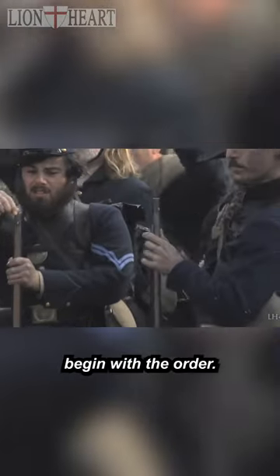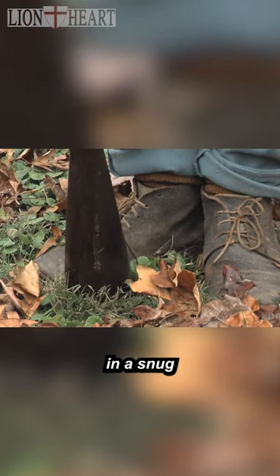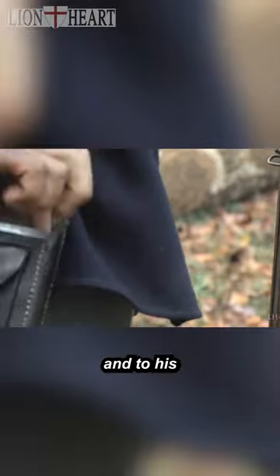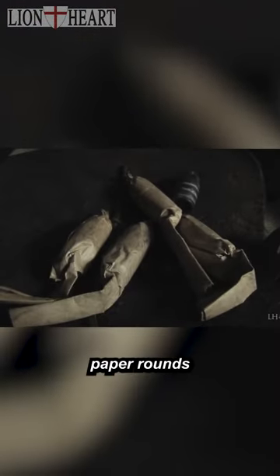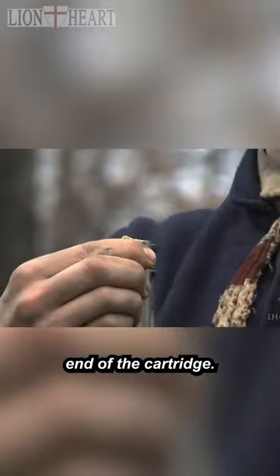The drill would begin with the order. The musket brought to the center of the feet in a snug but convenient location to handle the rammer and to place eyes on the muzzle. Hand to his cartridge box, which held the forty hand-rolled paper rounds. With a cartridge between the thumb and pointer finger, place the cartridge to the mouth, using teeth to open the powder end of the cartridge.